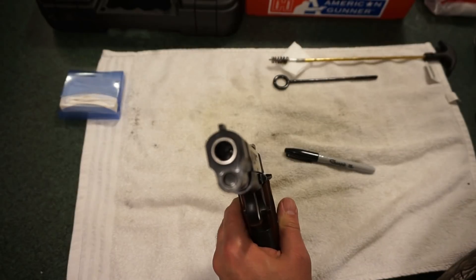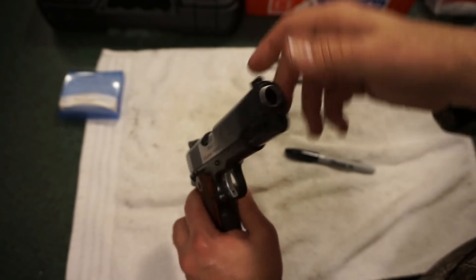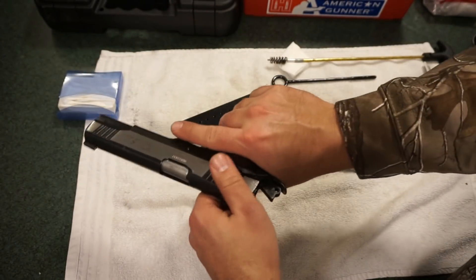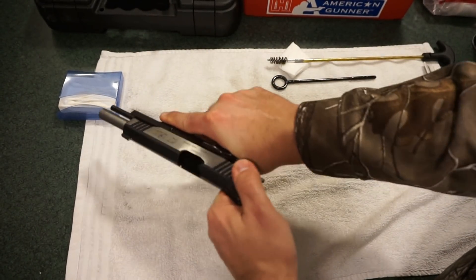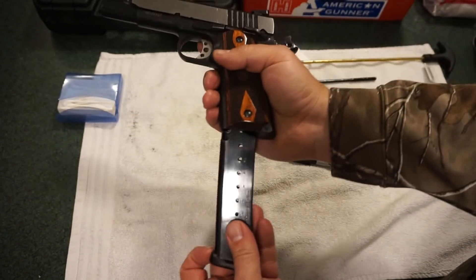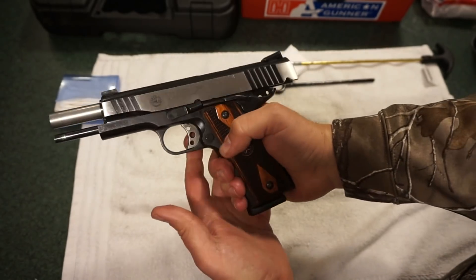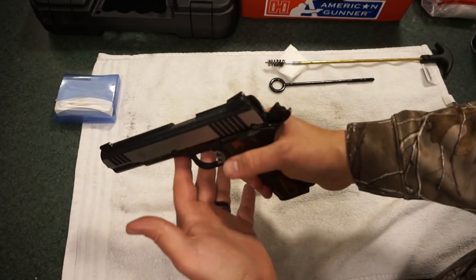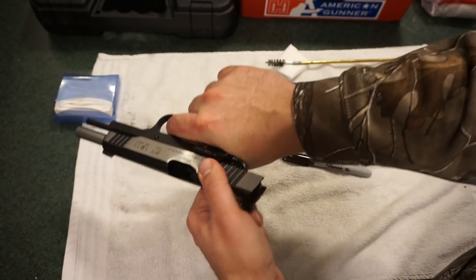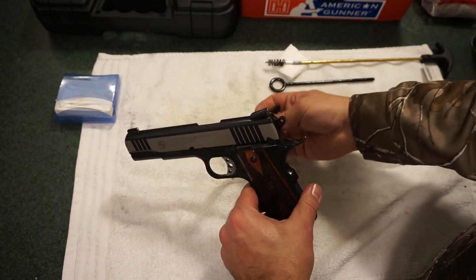Let's do a quick action check — pull back a couple of times. It's nice and smooth now; it was a little gritty before. It's got a very tight spring. Put the magazine back in, lock it into place, check the chamber to make sure it's empty, press the slide stop to release the slide. Squeeze the grip safety and dry fire — she's good to go.